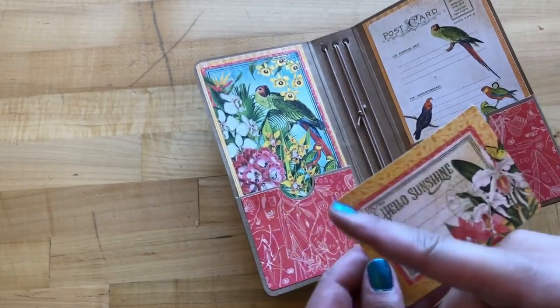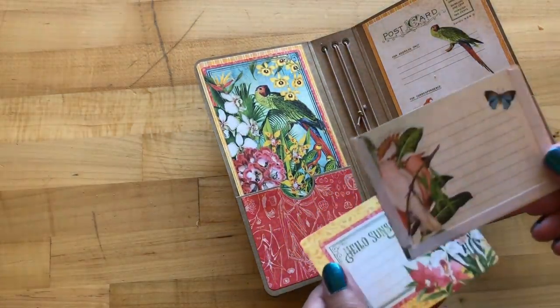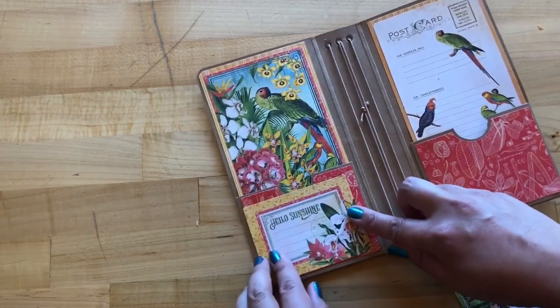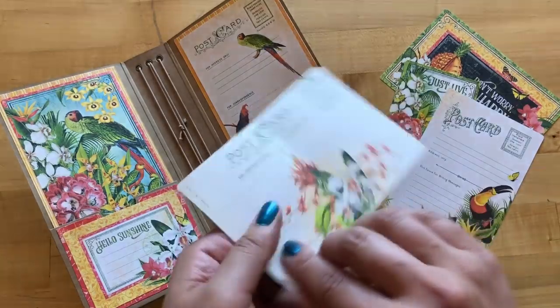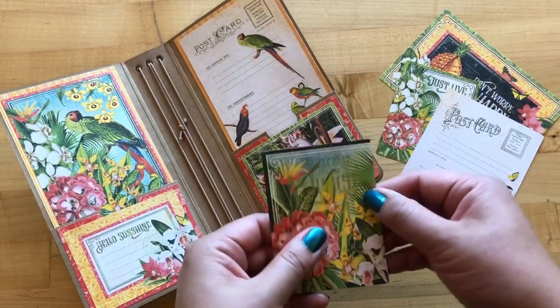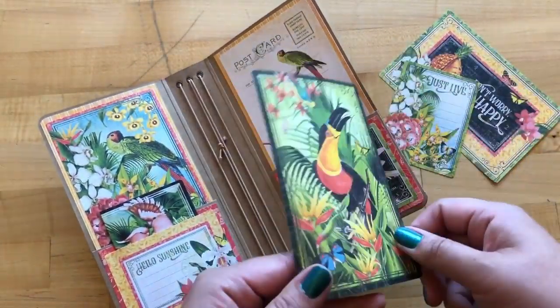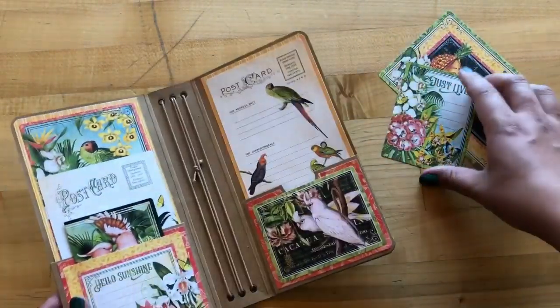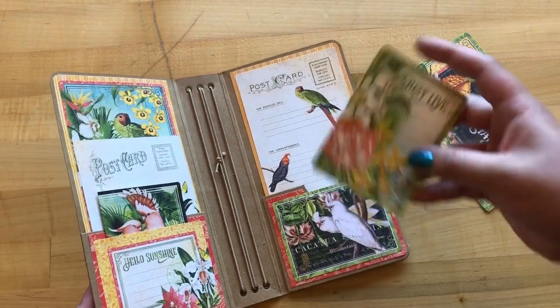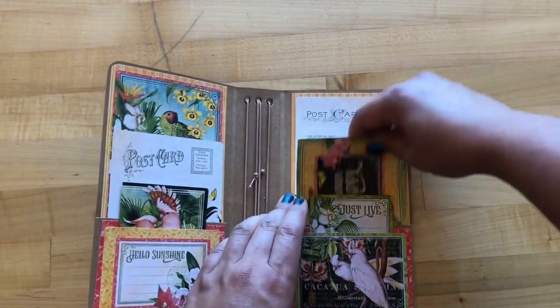We're going to take the Hello Sunshine 4x3 ephemera cards and also the white cockatoo, and we're going to add our adhesive in the same U-shape pattern and adhere these on top of our red floral. Now it is time to stuff our pockets. Taking this 6x4 pink parrot ephemera card, we've simply folded it in half — now it's the perfect size to fit into our Hello Sunshine pocket and our front cover. Then taking a 4x6 toucan card with the postcard journaling side up, we'll put it into our largest pocket. On the back we've got 'Just Live' going into our small pocket, and the super cute pineapple is going to go in the large.